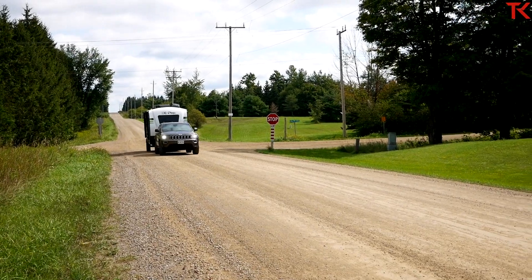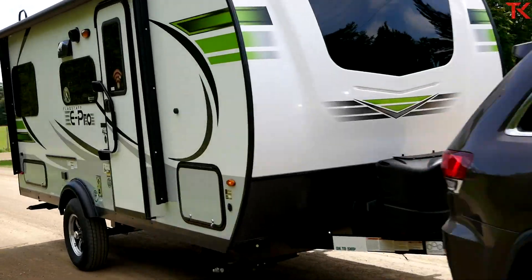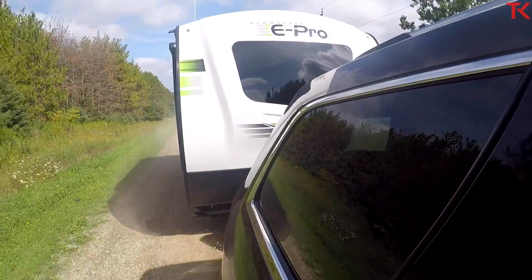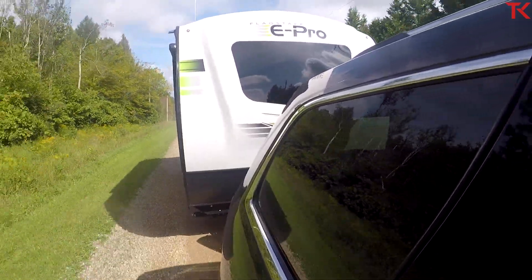There is no tow haul mode in this SUV — that's something fairly common in SUVs; they don't set them up ready for trailering. But what there is in the Grand Cherokee is a sport mode. While they're not identical, it's doing most of the same thing. Sport mode is holding my gears a lot longer and makes my throttle tip-in a little more aggressive, so when you're really trying to take off with some weight, it does a nice job. And maybe even more appreciated is that as you come to a stop, the downshifts are a little more aggressive in sport mode too. So there's no tow haul mode, but you can kind of cheat the system and put it into sport mode.